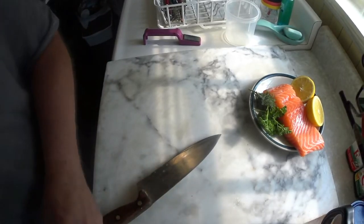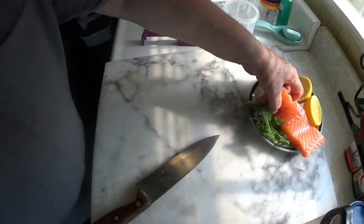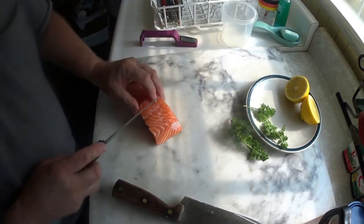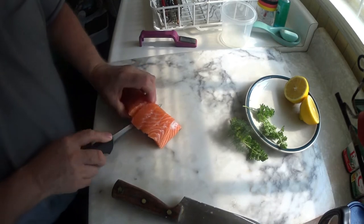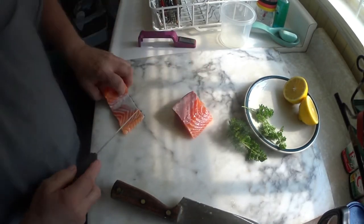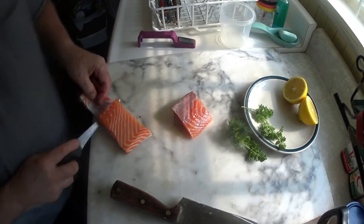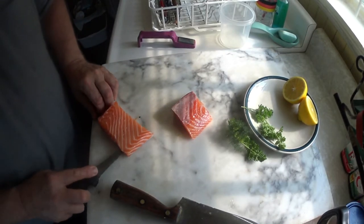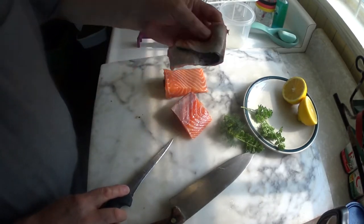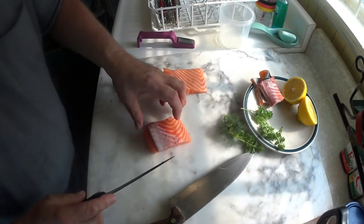That will be the making of salmon tartare. As you can see, I bought some fresh, fresh, fresh salmon. I will clean out the inside bone and afterwards clean it on both sides to get off the fat. This fatty part I will take off the skin. I'll keep it for my dog, although lately she has been refusing to eat. I hope she's okay.